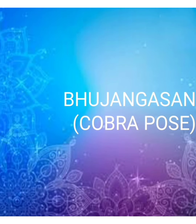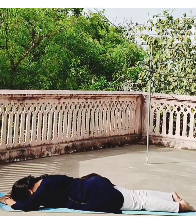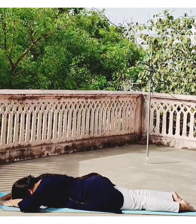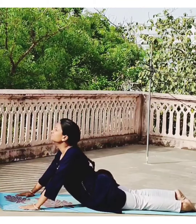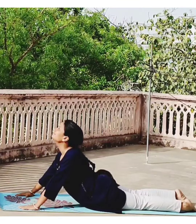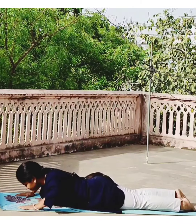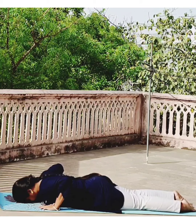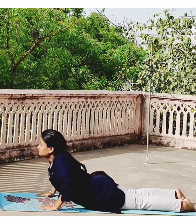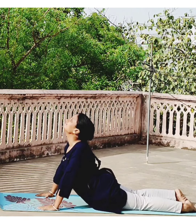Bhujangasana or Cobra Pose — we will do this Yogasana with different hand positions. Lie in prone position. First, bring both the hands near your face and extend your back with inhalation, then come back with exhalation. Now bring both the hands near your shoulders and extend your back again with inhalation, then come back with exhalation.